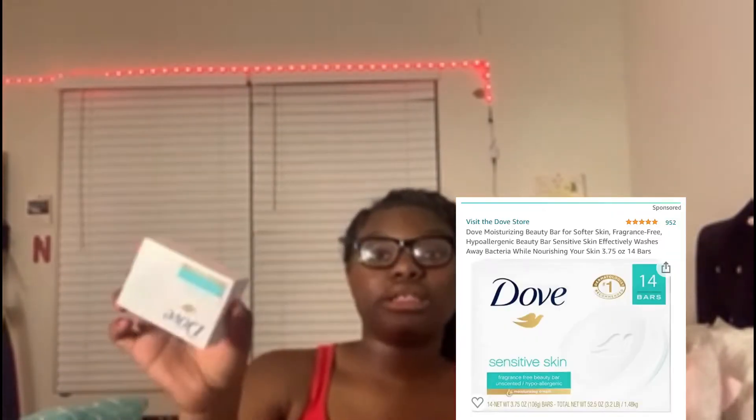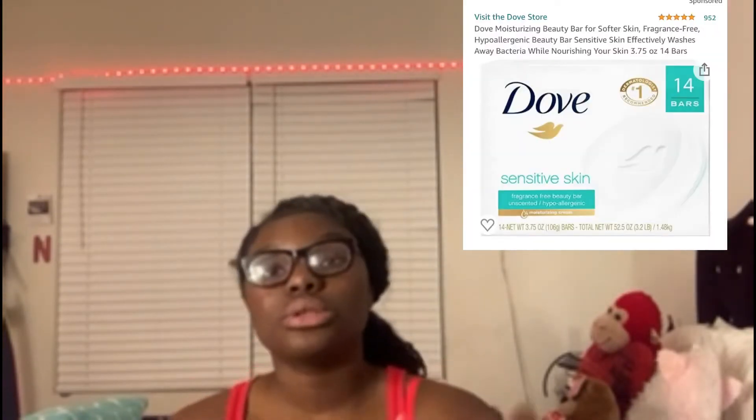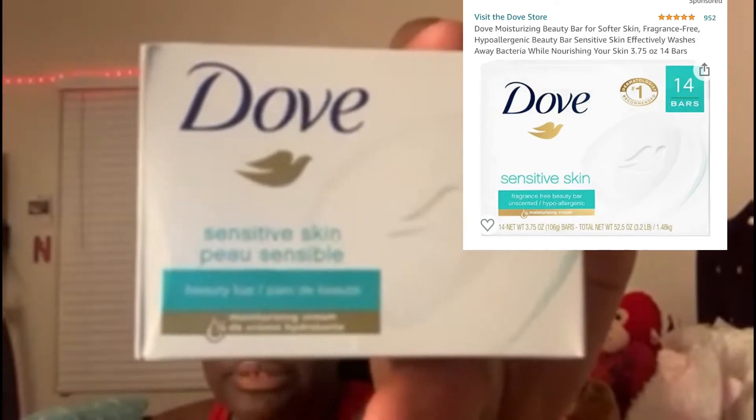For down there, I get a washcloth and use this Dove soap — it's the sensitive one. Please do not use any fragrance products down there because that will throw your pH off and cause infections. I've been using sensitive skin Dove since like November and it's worked really well.